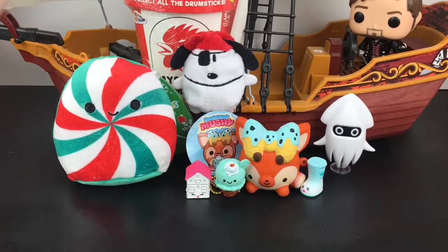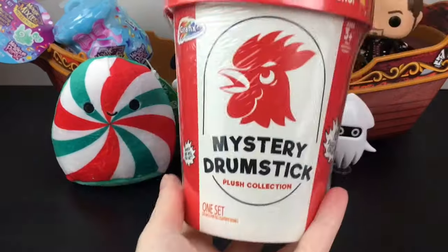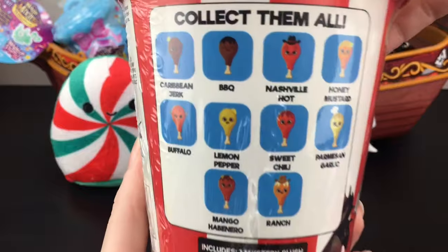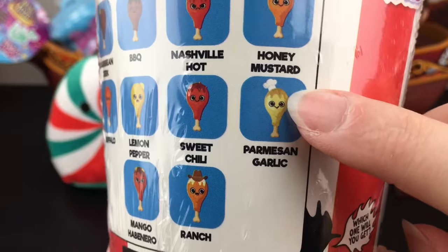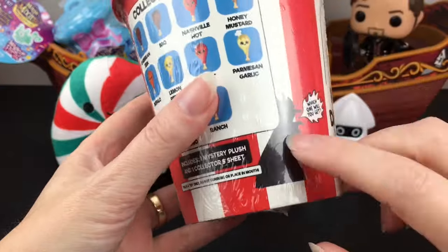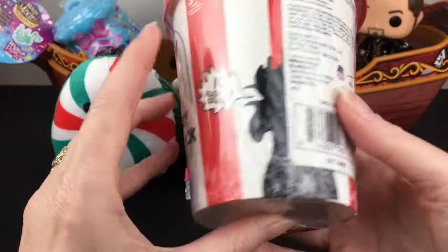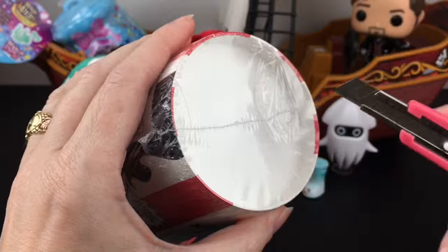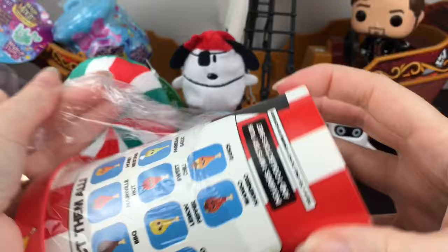And we're down to two more items. I'm going to save our Magic Mixie Party one for last, just because it involves water. So let's grab our very big bucket of chicken — this is a Mystery Drumstick plush that I found at Five Below. They look cute because they have little faces. I like the Parmesan garlic with this little chef hat. The ranch one's cute. I've never opened these before, but I think the same maker made a little ice cream scoop series. You've gotta love the bucket.